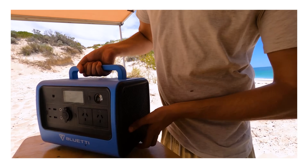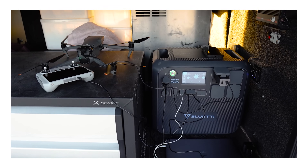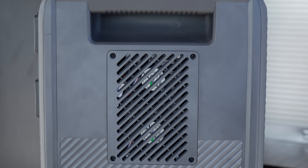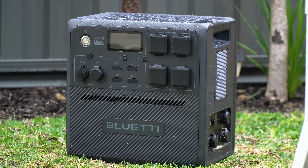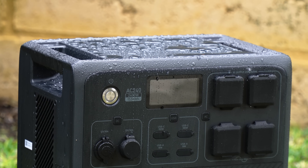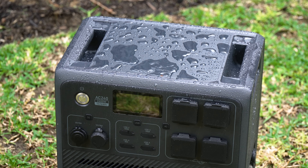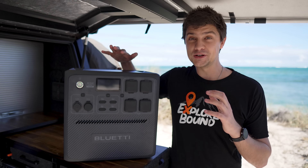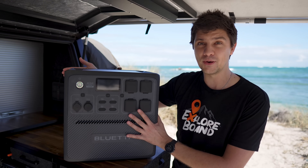We've checked out a few different lithium power stations from a few different brands on the channel now. The question I'm most drawn to when checking out a new model is what makes this one stand out from the rest. For the AC240, it's the fact that it has an IP65 weatherproof rating — that's the highest level of dust protection you can get, and it can withstand low-pressure water sprayed from all directions. That means you can leave it out in the rain, set it up near your camp shower, or even hose it down after a dirty camping trip, and it's going to be totally fine. Pretty impressive for something that's essentially a big box of electricity.